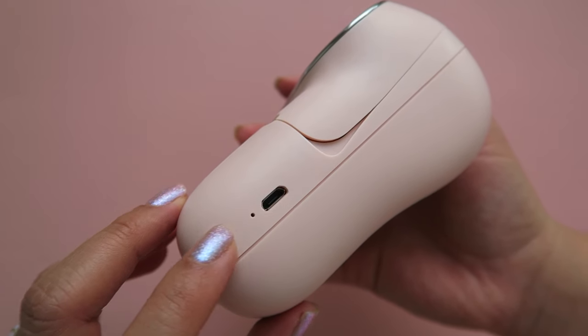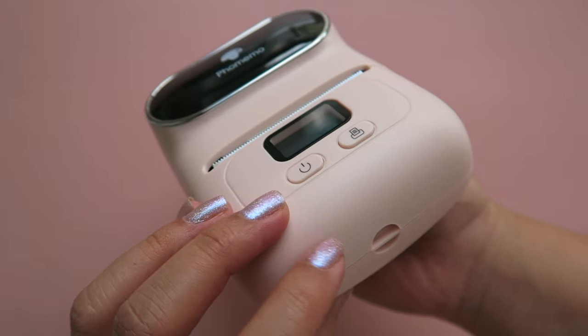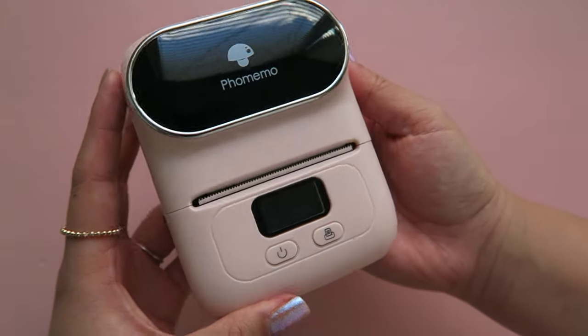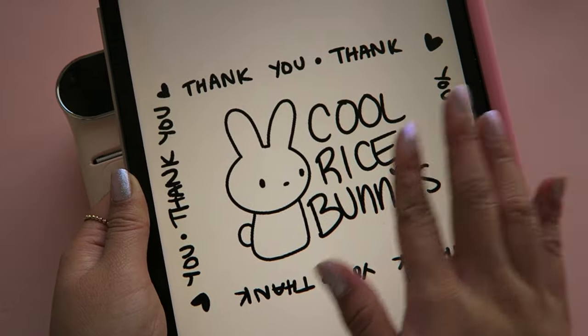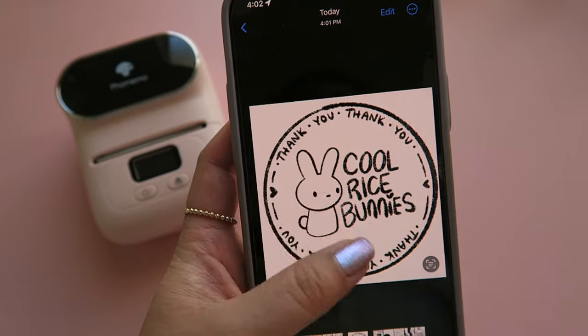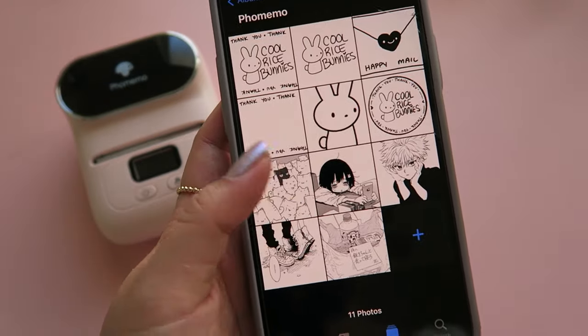On the side is where you can charge it with the micro USB cord, and it also has a little loop on the bottom so you could attach a strap to it if you wanted to.